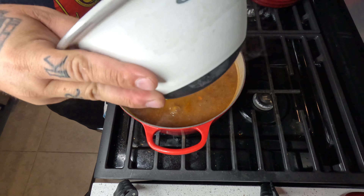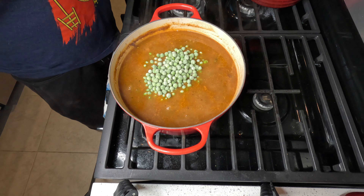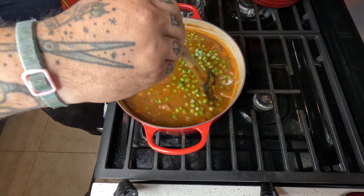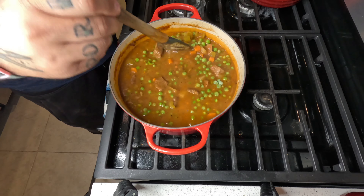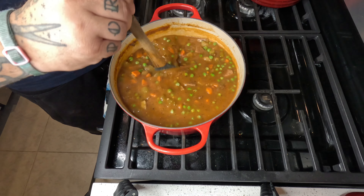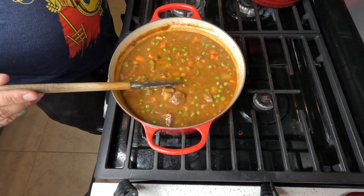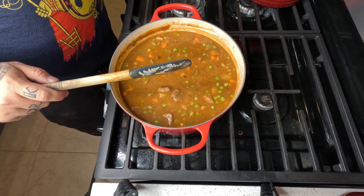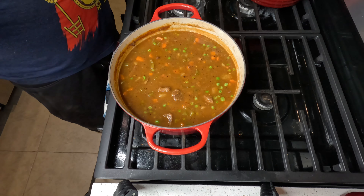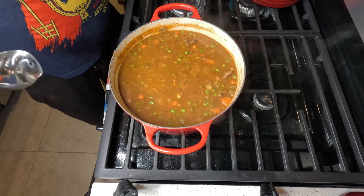Hit it with those frozen peas — frozen peas only need about five minutes so we want to do those right at the end so they don't become super mushy. They will drop the temperature of that stew pretty quickly, so I'll let it come back up and get all warm. Then we're gonna get our soup bowl out.